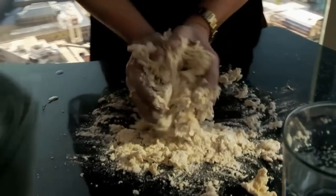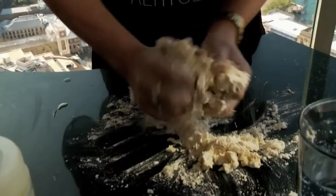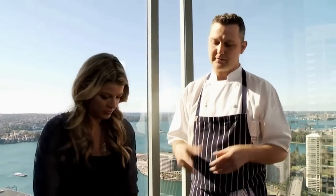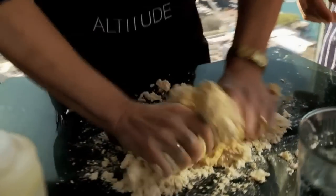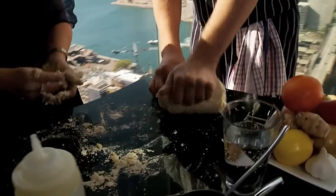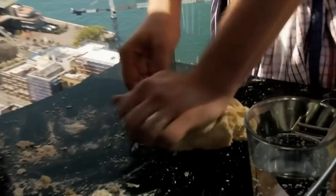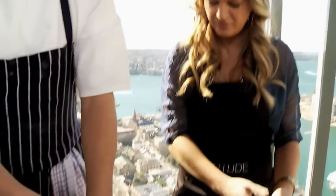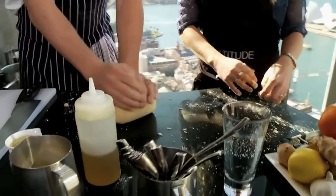Just clean it up a little bit — pasta teaches you things. The second time you do it, it turns out better. The third time, it turns out better and better. So from here I'll just show you — we're going to knead it a little bit. When it starts getting hard, you know it's almost ready. That's a good dough, a really good consistency. We're just going to wrap it and let it rest.